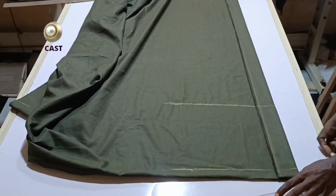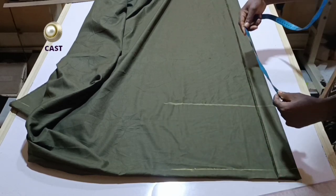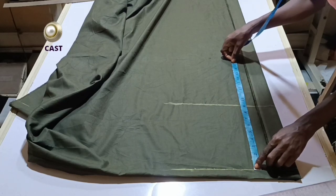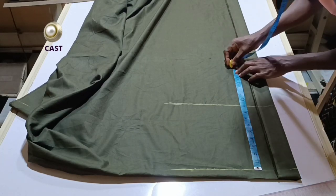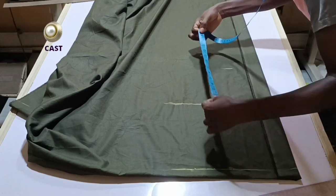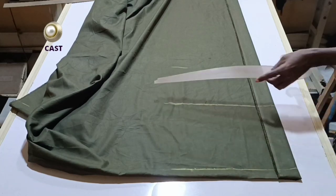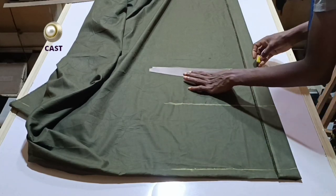After this, I'm going to measure from shoulder to waistline. I have my shoulder-to-waistline measurement as 16 inches, so I'll measure the 16 inches across like so. And I will draw my straight line.